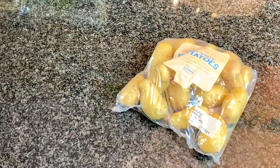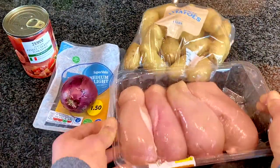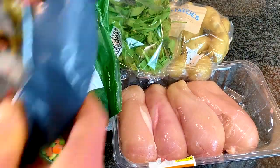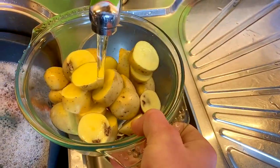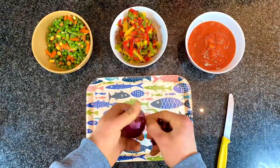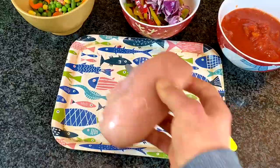For this meal you're going to need potatoes, chopped tomatoes, fat-free cheese, onions, chicken, spinach, and leftover vegetables from the last meal. Chop up your potatoes, put them in a dish, and boil them because you don't want them rock solid.